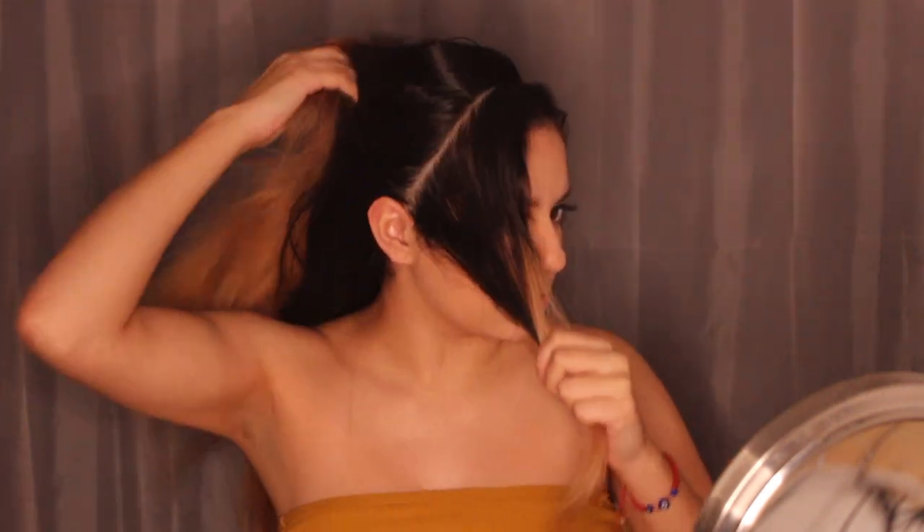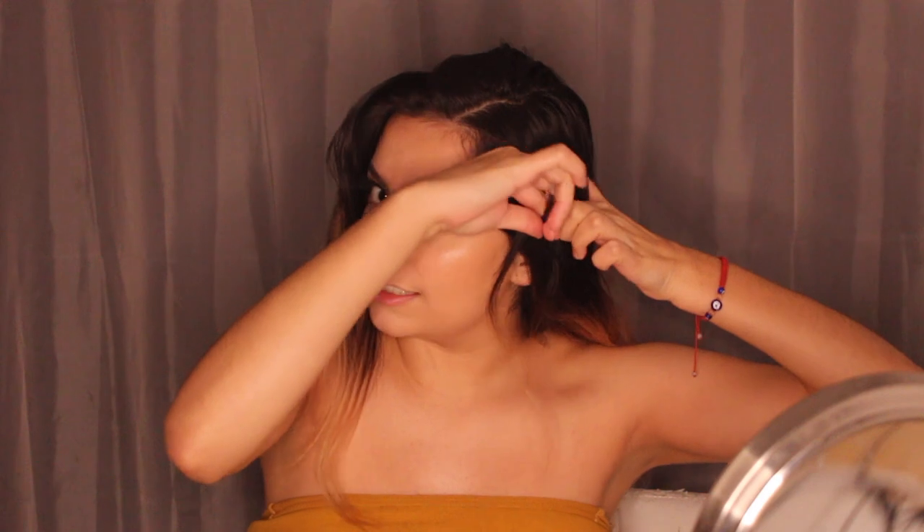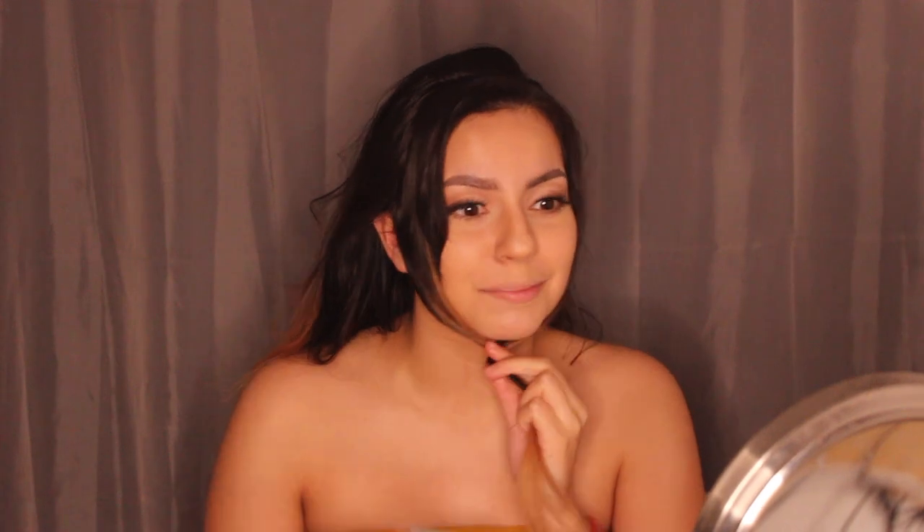I'm going to part my hair where I want it, then take a good-sized chunk from each side of the front and clip them up. For the back I'm doing a half ponytail — not grabbing a huge amount, just the first layer on top of my hair rather than all of it.